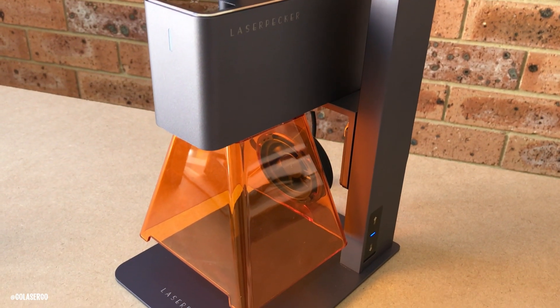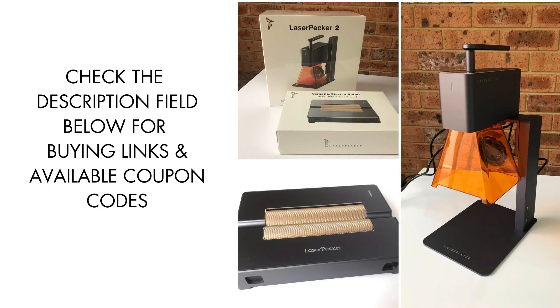That's a wrap for today's video. If you found this review helpful, don't forget to hit the like button and subscribe for more reviews and tutorials. Leave your thoughts in the comments below. Until next time, stay creative and keep on engraving.